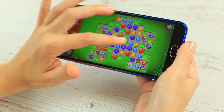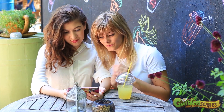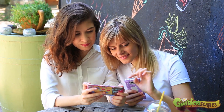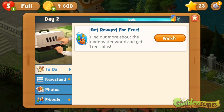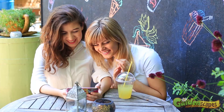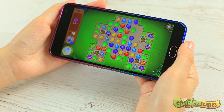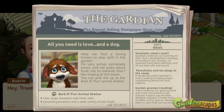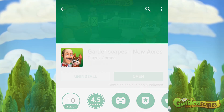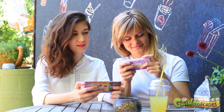Gardenscapes is a free-to-play puzzle game where you restore an old garden using decor items to create your own one-of-a-kind garden. It features hundreds of unique match-three levels, fun characters including Austin the butler, swap-and-match gameplay with power-ups, and a cute nameable pup. Download Gardenscapes using the link under this video and get unlimited lives for 2 hours plus 700 coins!